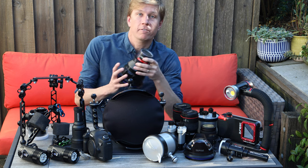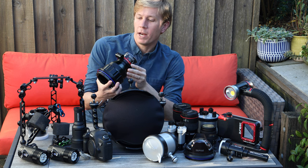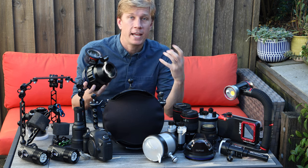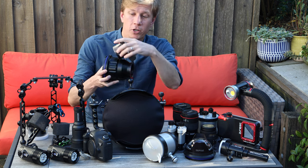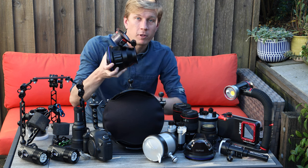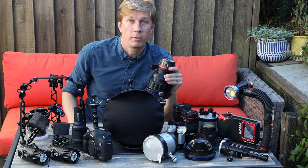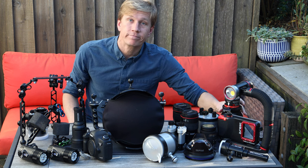For macro I have a Saga flip adapter, which is really convenient — you don't have to take your diopter out of your pocket or hand-hold it. You just attach it up front, shoot with your diopter, flip it back up, and you're good to go. I'm using the Subsea +10 diopter, which is really nice and tack sharp. I've had it for a long time and it still works just as good as the day I got it.